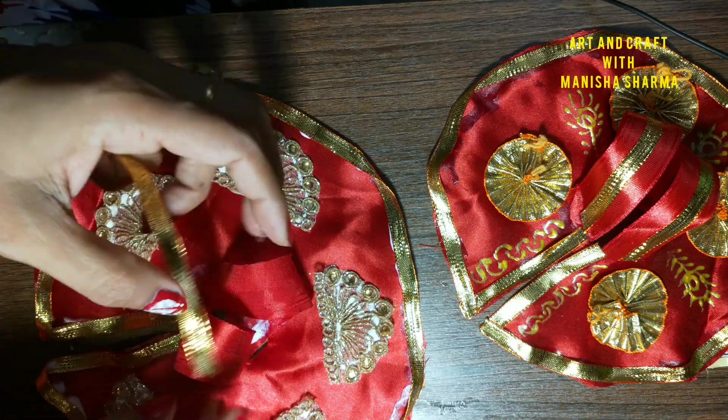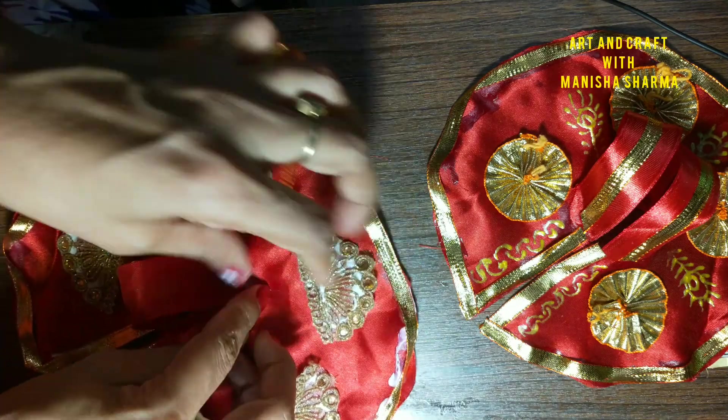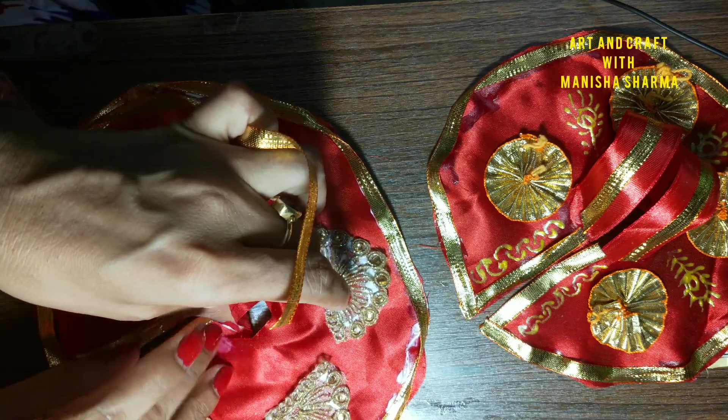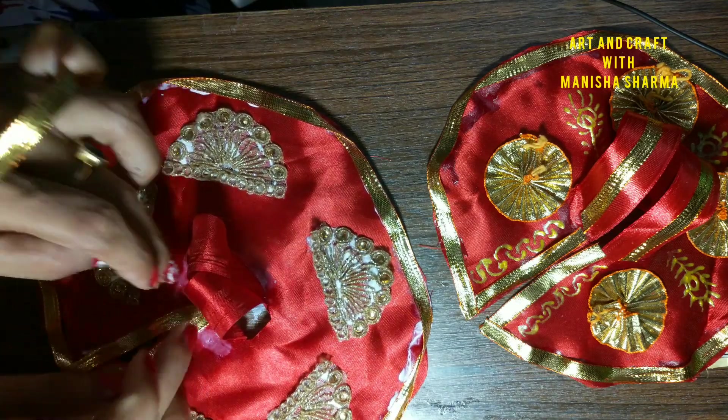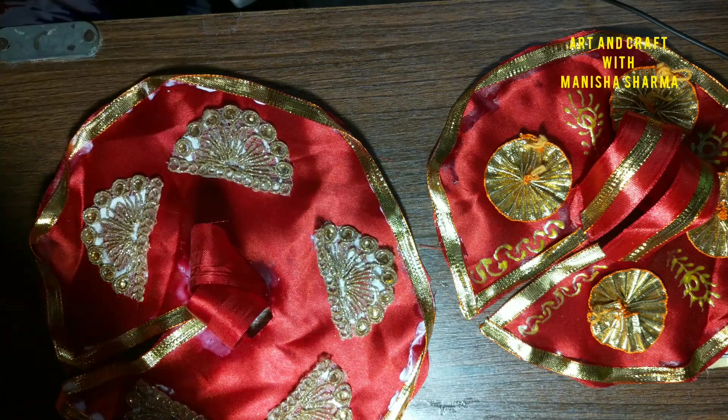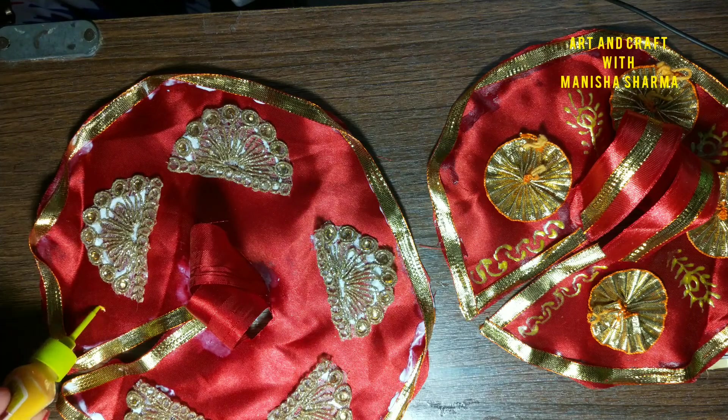You can add other designs — like on the shoulder I have added a simple plain gota lace. You can also add gota lace on the front panel and above panel. It will take a little bit more time, so I am not pasting it right now. It should dry and be steady first, then I will add it later on.